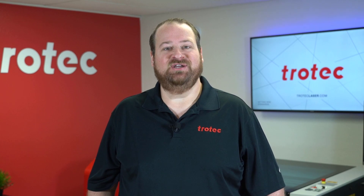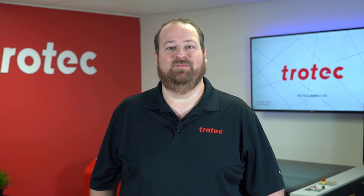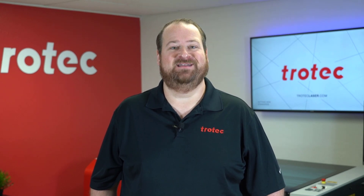Thank you so much for watching. If you have any questions, please leave them in the comments section below and don't forget to like and subscribe for future laser hacks.